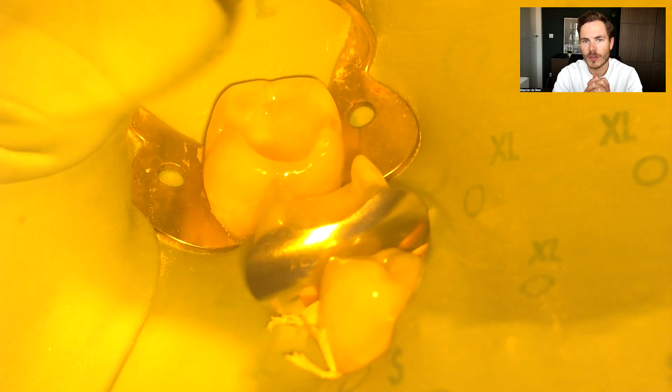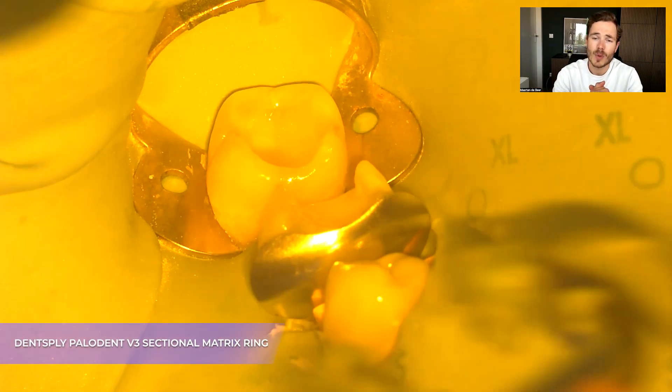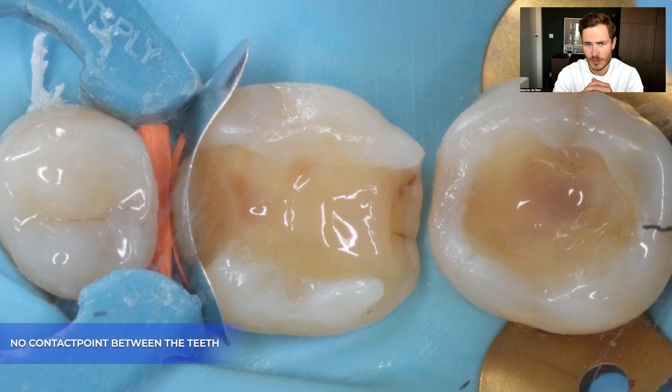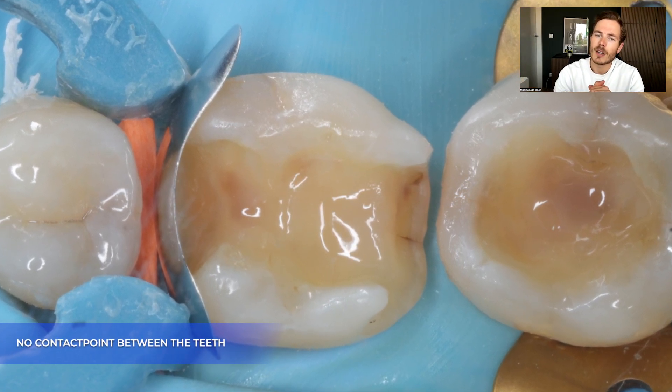I was now ready to restore the mesial side of the first molar. We can see that we don't have a passive contact point, so we have two options. One option is to leave the patient with an open contact point, which in this case will be around a millimeter. We could also put a lot of pressure on the matrix band to deform it, but then we get a really bad contact point. The other option is to first put a little bit of composite on the second premolar — if we make the tooth a little bit wider with some freehand composite, we can recreate a natural contact point.